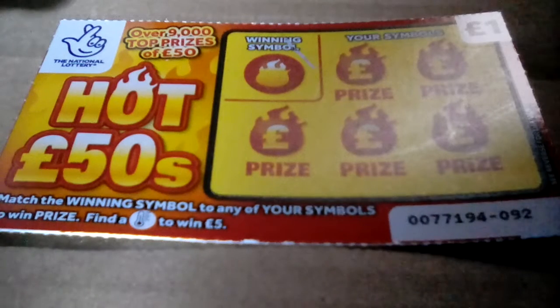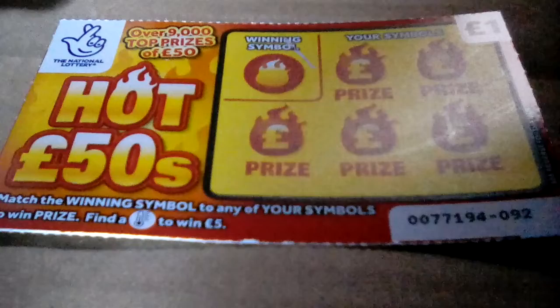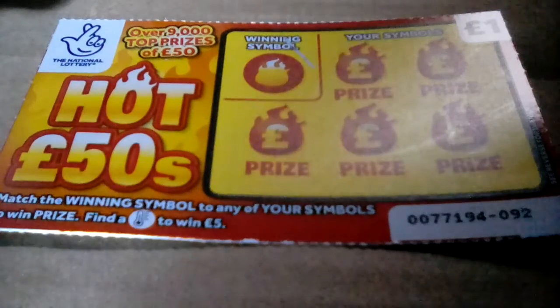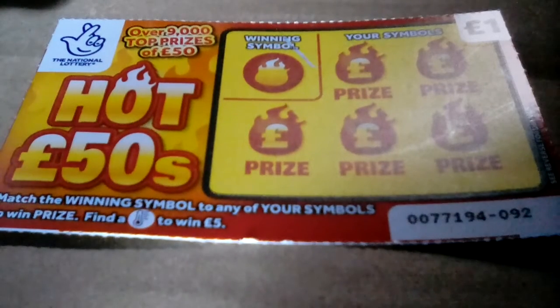Hello everybody, it's me. Today we're going to be scratching a hot fifties scratch card. What we're meant to do is scratch for the winning symbol and try to get the winning symbol in one of your symbol bits. If I find the temperature from 1 to 5, let's get scratching. We've got 92.